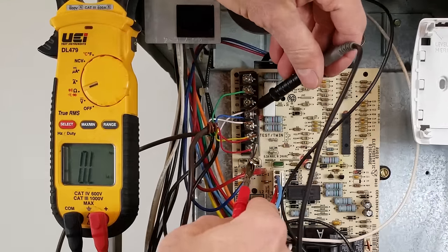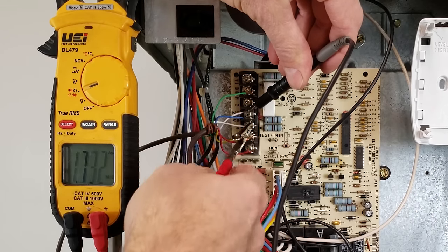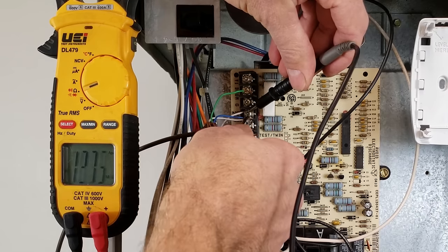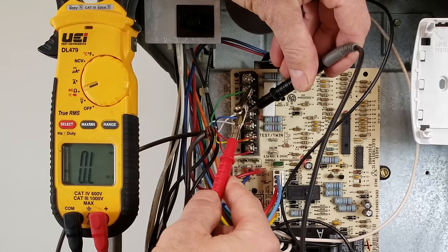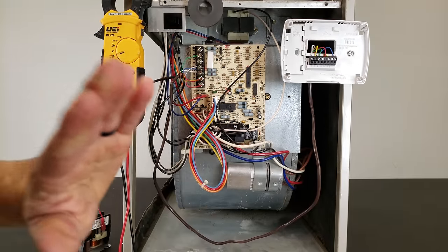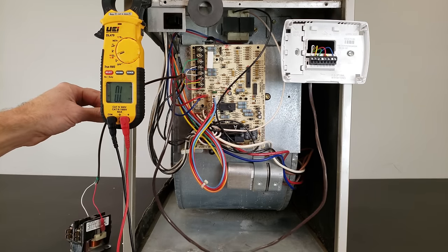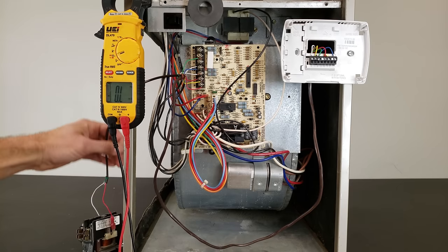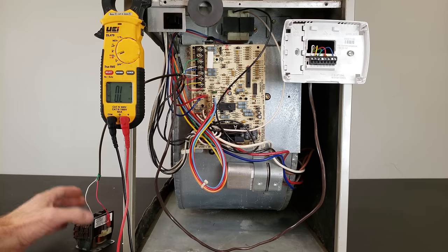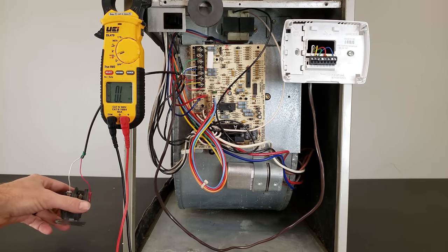So we know our red power wire and Y wire are not the problem. We test the W wire — we see OL. We test the green wire for G — we read OL. That shows us the thermostat wire is not the problem, our outdoor wire is not the problem, and our outdoor component is not the problem because all wires read OL and the coil reads 16 ohms — that's all good.